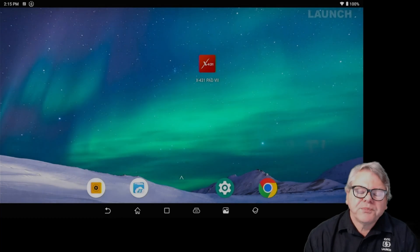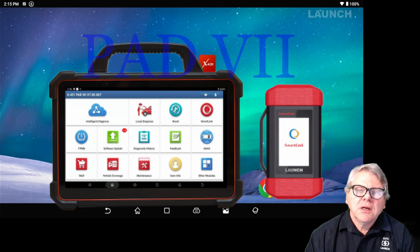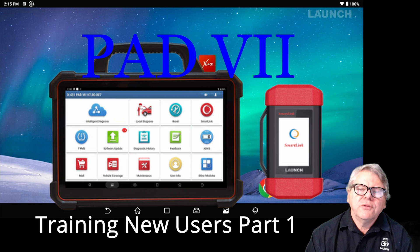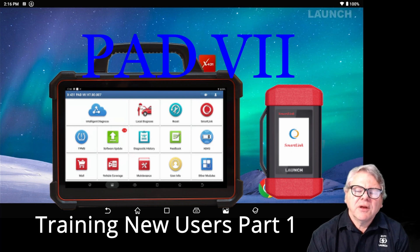Welcome guys, it's Glen from Launch. Today's video I'm going to cover the Pad 7. This video is actually a training video for new users of Pad 7 to cover a lot of the features that Pad 7 has, and I'm going to explain what the requirements are and what the functionality is.